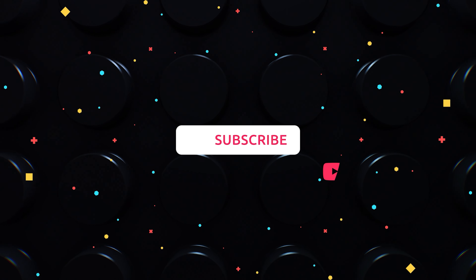Guys, thanks for watching this video. Please share it with your friends. See you in the next one. Good luck to all!